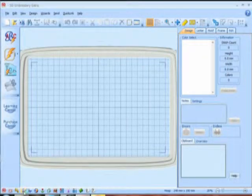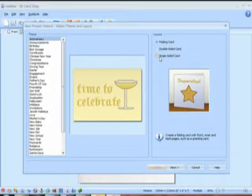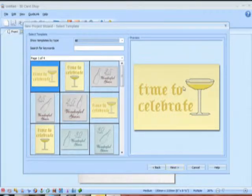Let's go over here and look at what we can do in our 5D Card Shop software. I'm opening it from the 5D embroidery system because this is a piece of software that adds right into our 5D embroidery. We get a wizard, and wizards are so easy to use. I'm just going to choose anniversary, since that's the card we're making today. Anniversary is one of 40 different themes we can choose from, and we're making a folding card so we'll follow this wizard step by step.